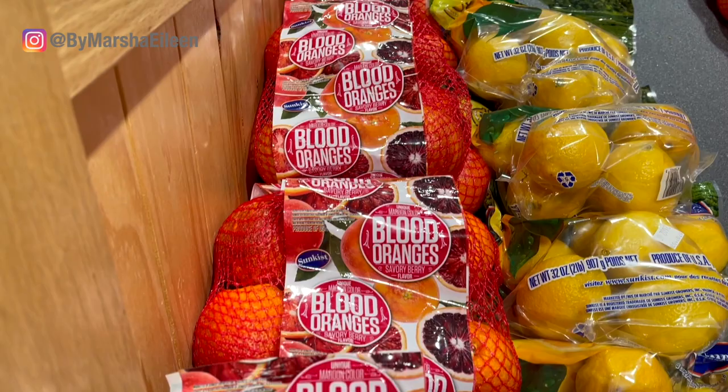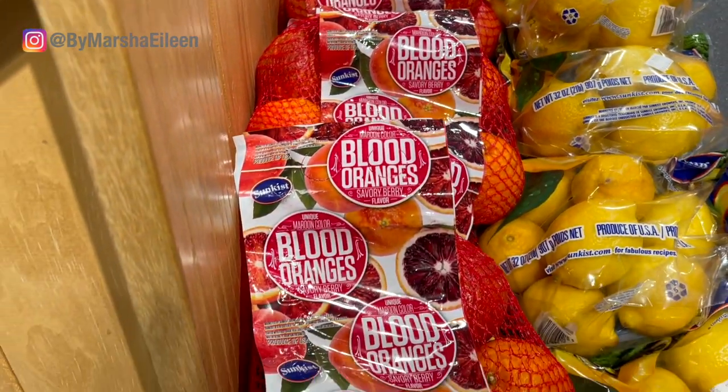Now blood oranges are only in season for about four months out of the year, so from winter to early spring. So you have about two months left to grab you some blood oranges and make one of these smoothies that I'm going to share with you today.